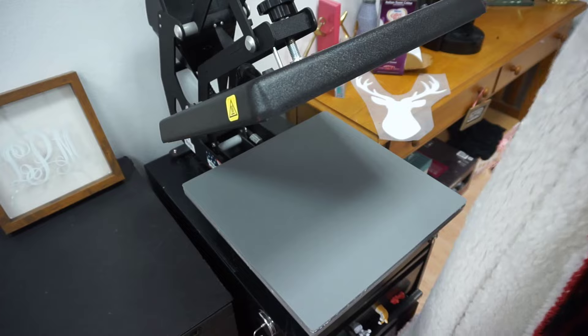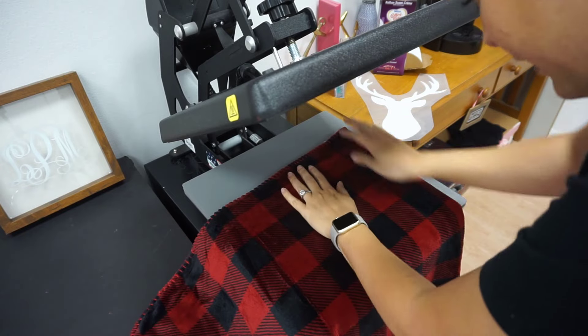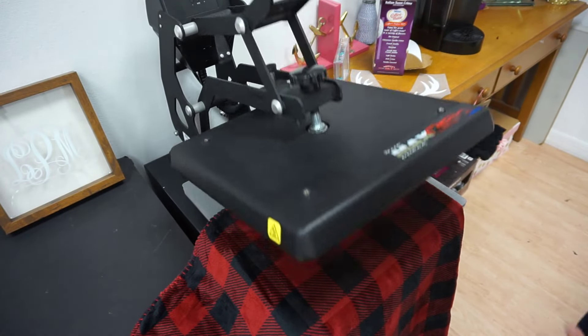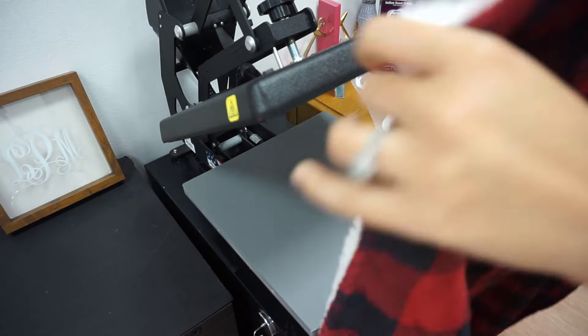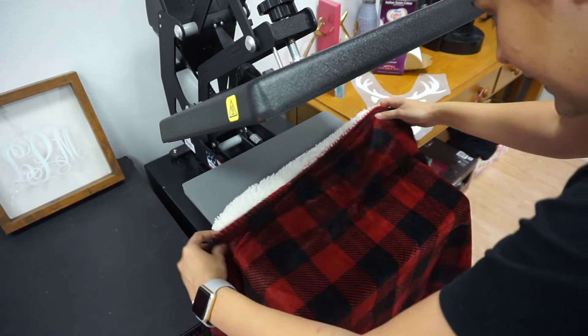To do this, because I'm in a limited area, I'm going to drop my press down so I can get that halfway mark that a lot of us will do for our presses. Now if I would have thought about this beforehand I would have laid the blanket out on something and placed it, but I decided halfway through, so we're going to go ahead and lay this down.